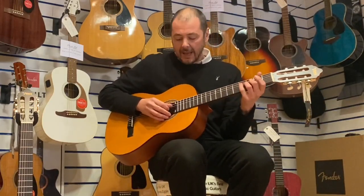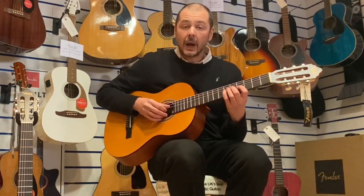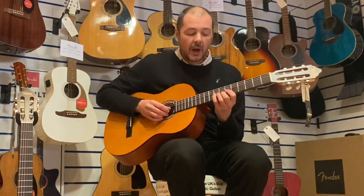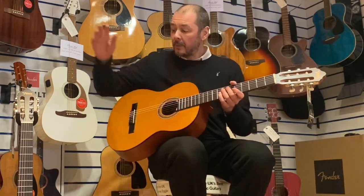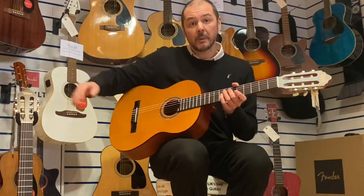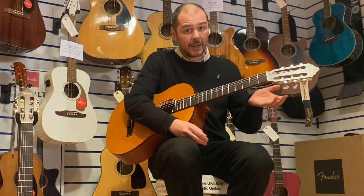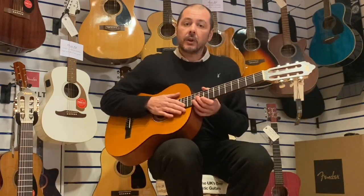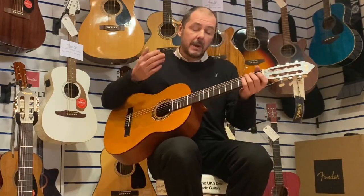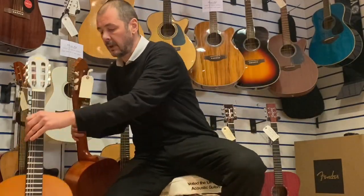So you can let a single note ring out without accidentally pressing another string. Because on the other one that I'll show you in a minute, the neck is slimmer and that can be done quite easily as well. I learned guitar on acoustic and electric, so for me personally, I prefer this one.